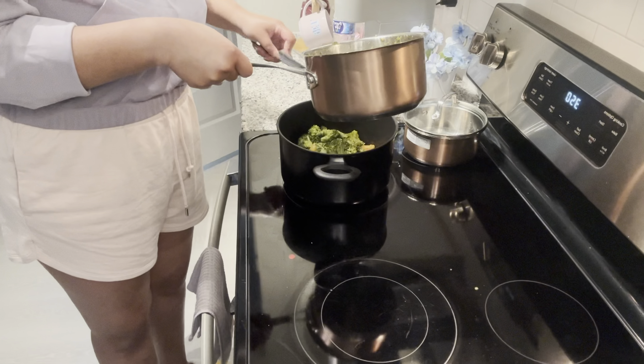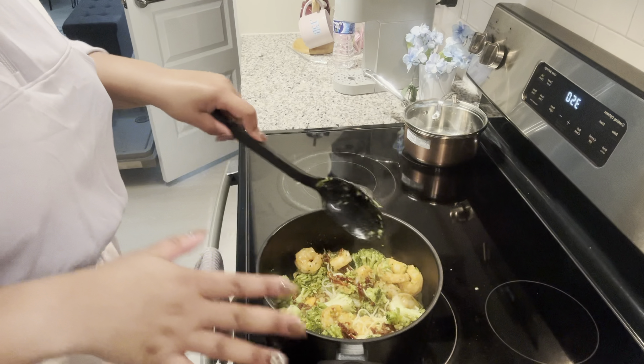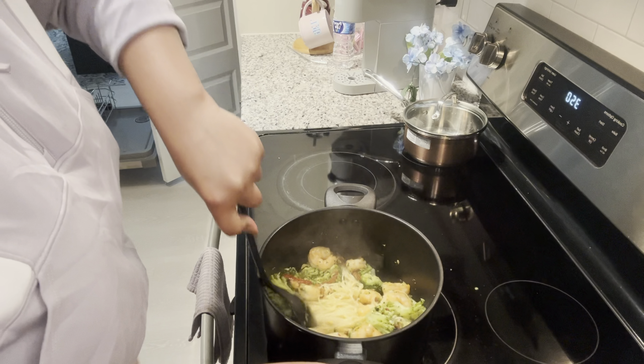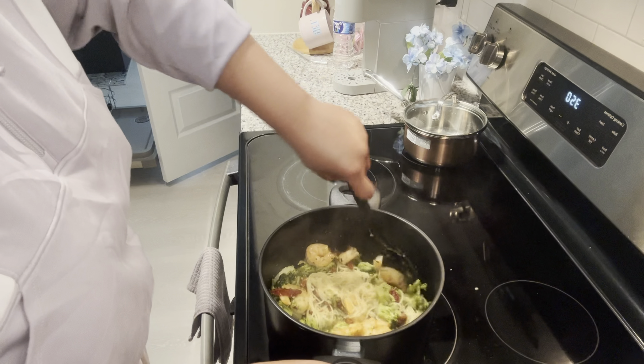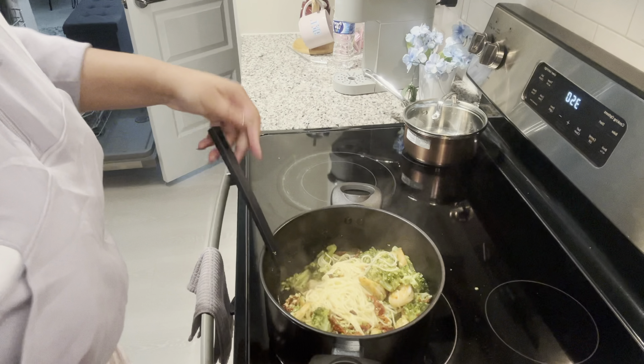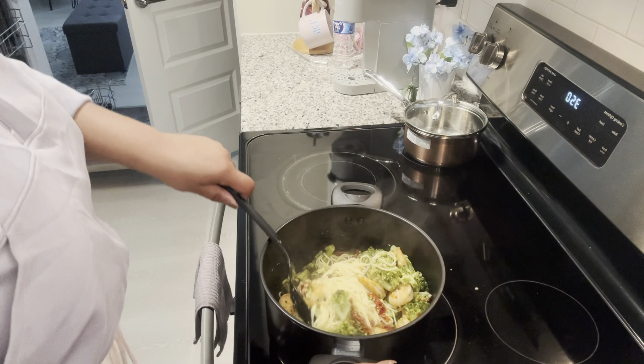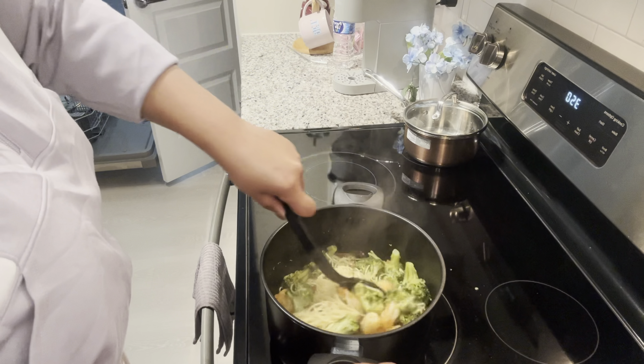Getting this last bit of shrimp in with the broccoli — all of it, my shrimp, my broccoli. You might think it doesn't look super appetizing right now, but that's because it's not plated yet. My toast is almost done, so I'll see y'all when everything is ready to go.